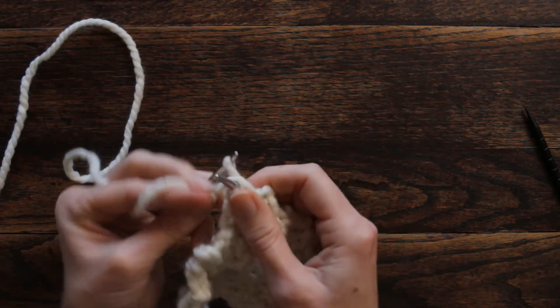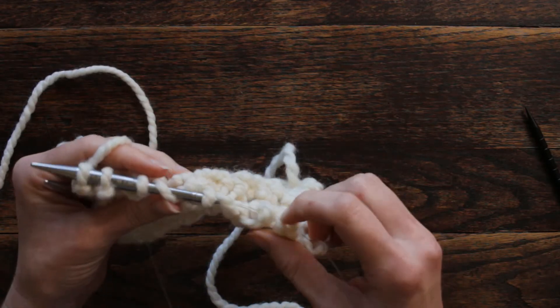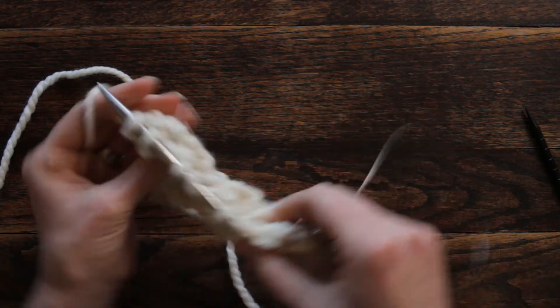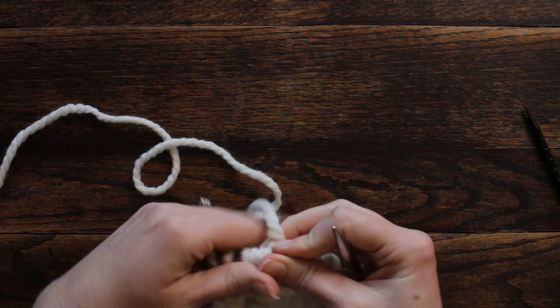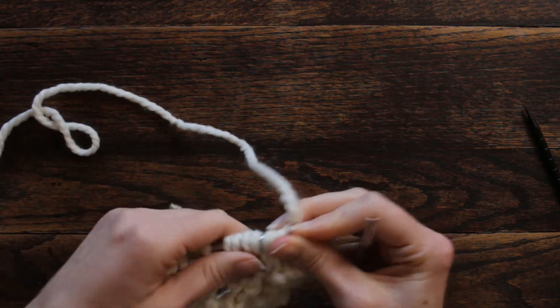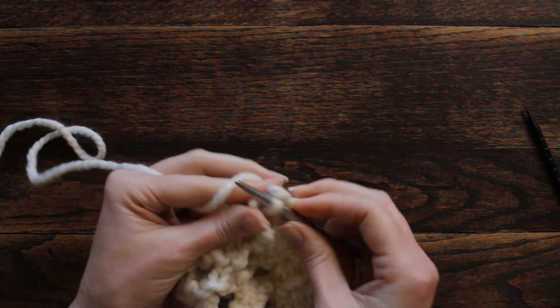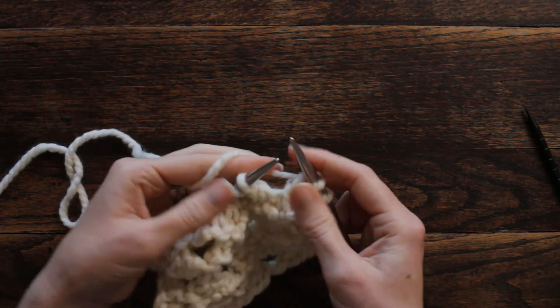You should have ten stitches on your needle: one, two, three, four, five, six, seven, eight, nine, ten. Now for row two we're going to increase the stitches back to 16. We're going to knit the first two stitches.